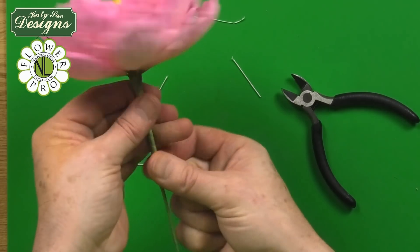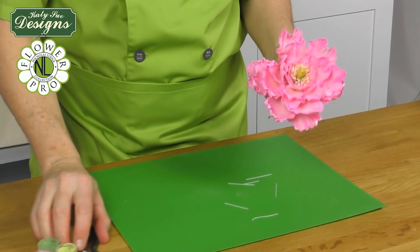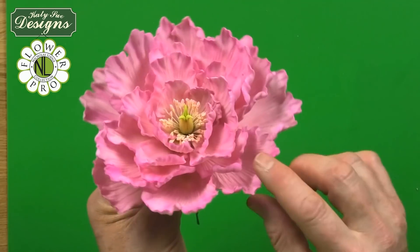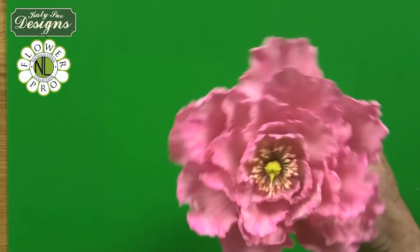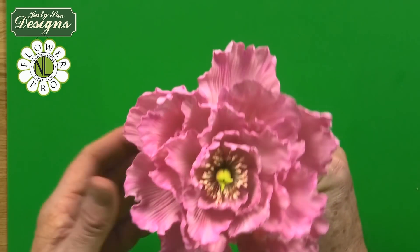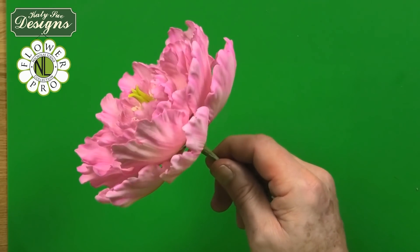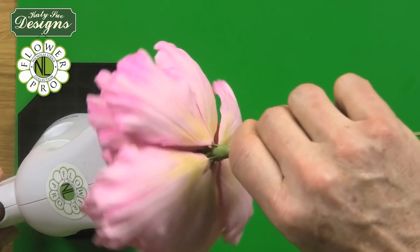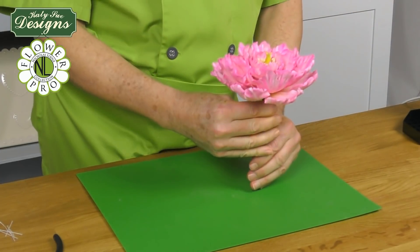As noted in my Flower Pro Poinsettia tutorial, when making flowers where you can't easily access all the petals once assembled, it's best to do the coloring first and then assemble. Steam the finished peony to set the color. Rotate it in the steam briefly. This will be used on a pale green wedding cake — I'll be showing a dedicated YouTube on putting flowers onto cakes, as requested by our Facebook group.